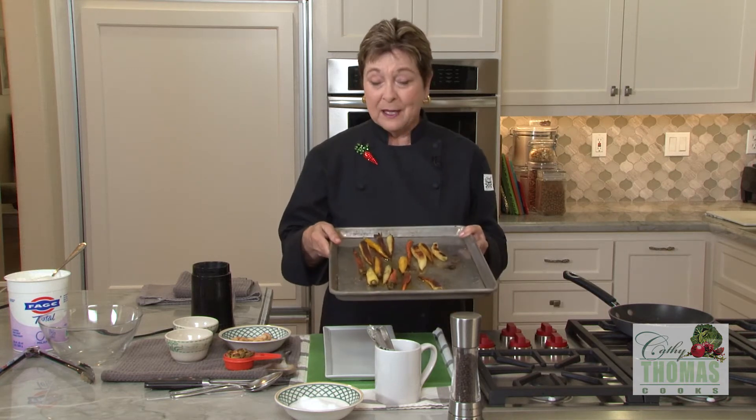About halfway through the roasting, give the pan a shake — and here they are.